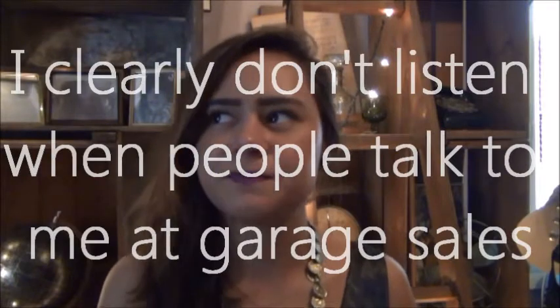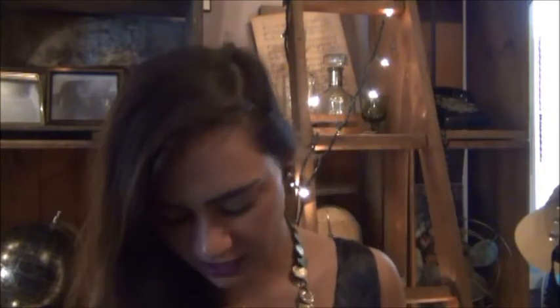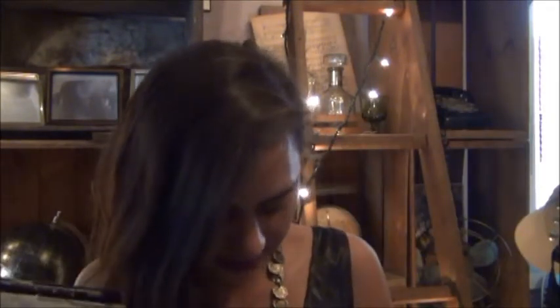Speaking of Life Magazine, I went to another garage sale and got super lucky because the guy's great-grandpa used to work for Life Magazine when they first opened. So he had original Life Magazines. This one's from 1976, and I have another one about the Kennedys, and another Kennedy one, and one about the moon.